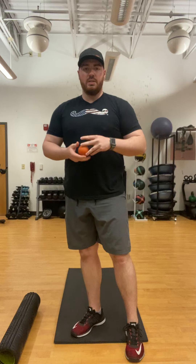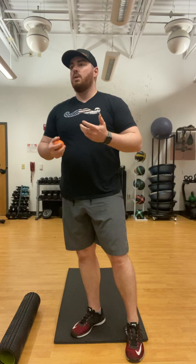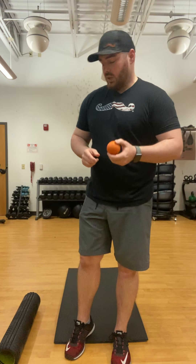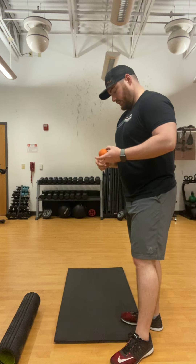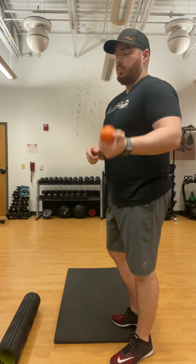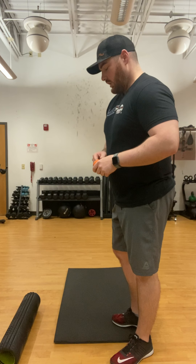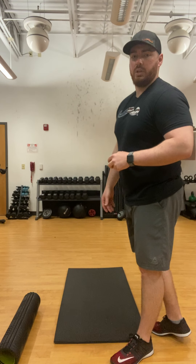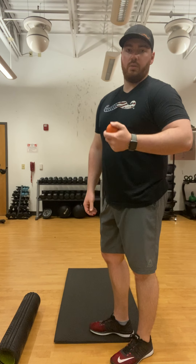Hey guys, Coach Ben here. I'm going to go over today's mobility tip. I posted something earlier in the year about people having tight lower backs, hamstrings, or glutes, so we're going to reiterate that. Super simple things you're going to need: a lacrosse ball, or you can use a tennis ball or baseball. A foam roller if you have it, and a mat or you can lay on carpet or your flooring at home.